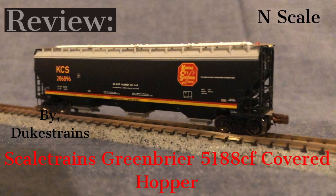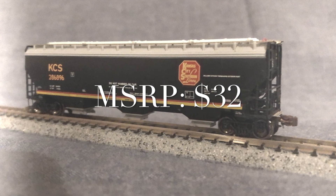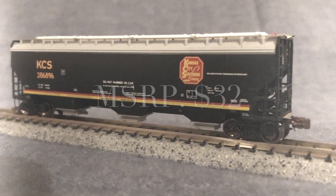Hi everybody, I'm Duke from Duke's Trains. Today we're going to be taking a look at the Scale Trains Green Buyer 5188 cubic foot covered hopper. This car retails for about $32 and I bought it from a popular online retailer for about that same price. Thank you and please enjoy the video.